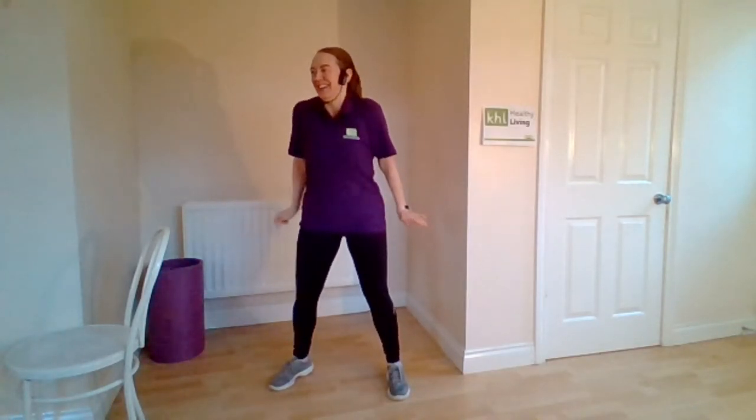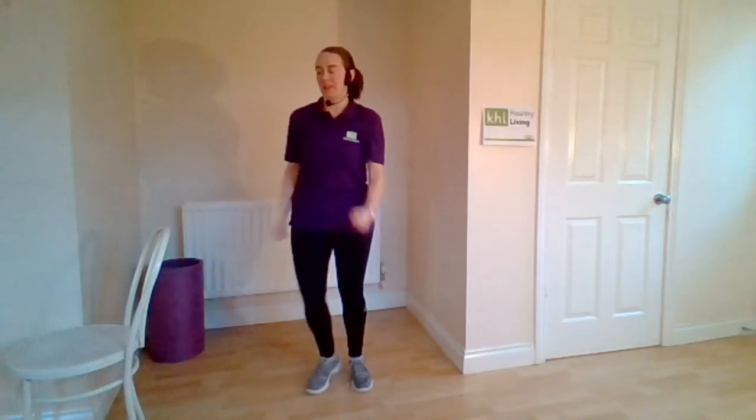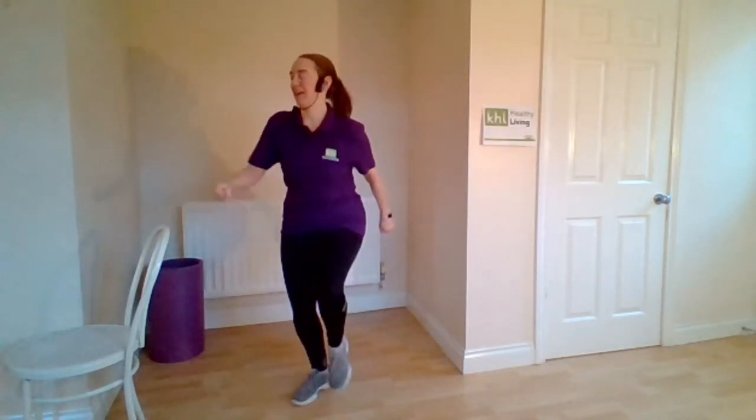Lift shoulders from the right shoulder — lift and lower, two, three, and four. Other side. Now circle those shoulders around, bend the knees. Four, three, two. Marching wide and narrow, wide and narrow, one more time, wide and narrow.